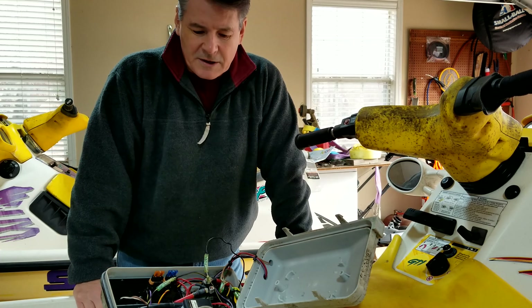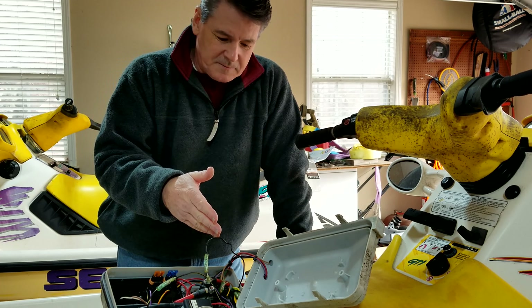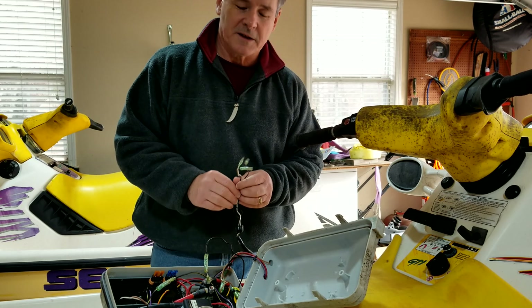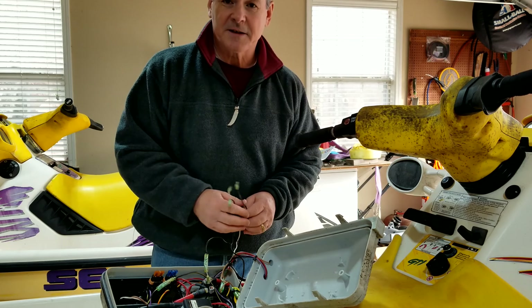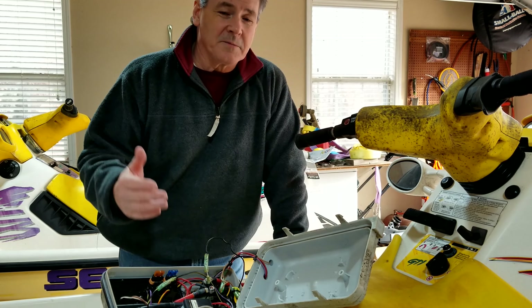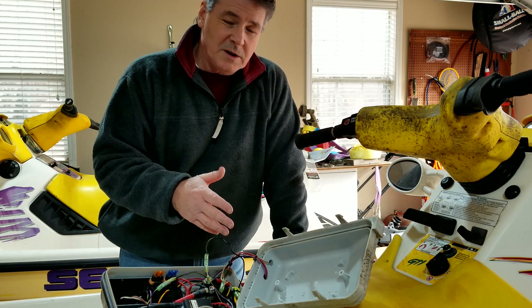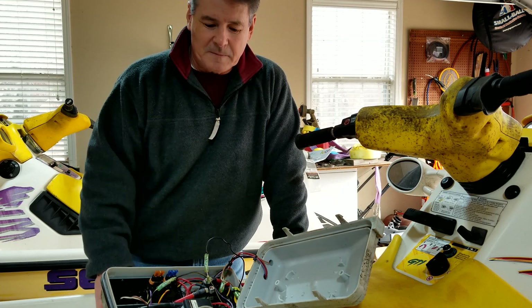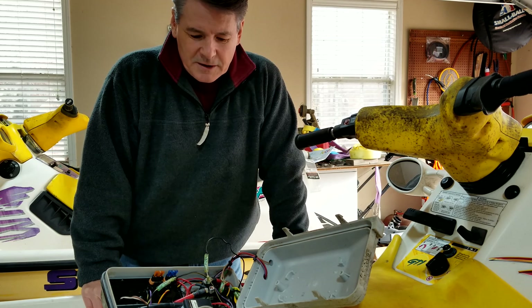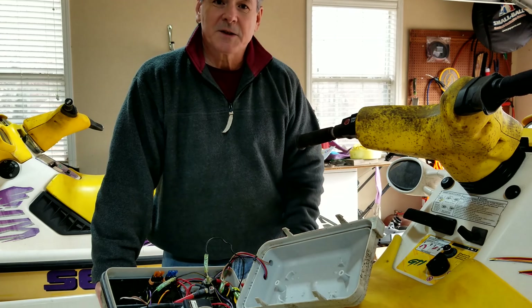I went through the tests that I normally do, that you can check out in the previous no-start video I had on the 98 GTS. But here we're going to get a much closer look at this box and show you how to identify the test posts coming into your box. It's really easy to test, and I'm going to show you that test — hopefully this will help you not spend money on parts that maybe you don't need. If you can learn how to test things before you start ordering parts, I hope this video will help you narrow it down.